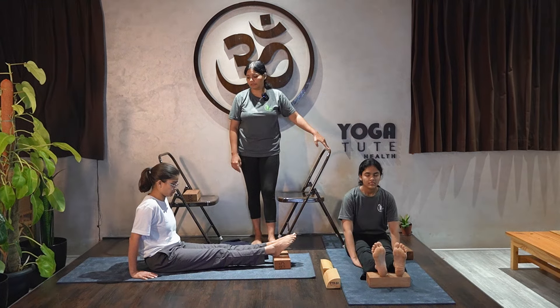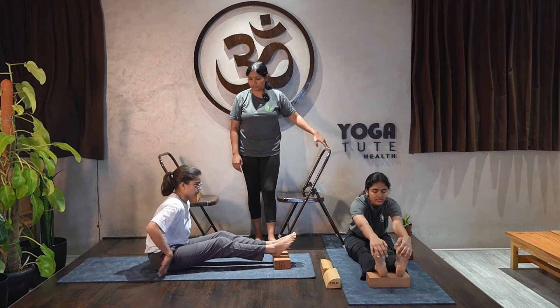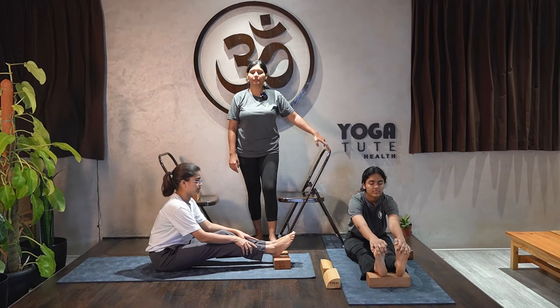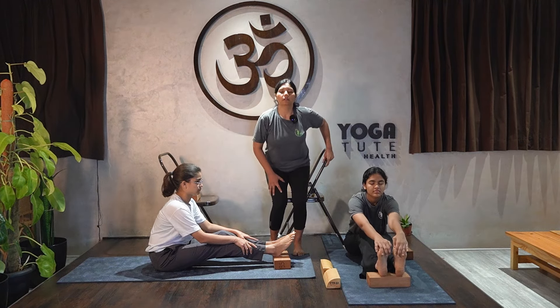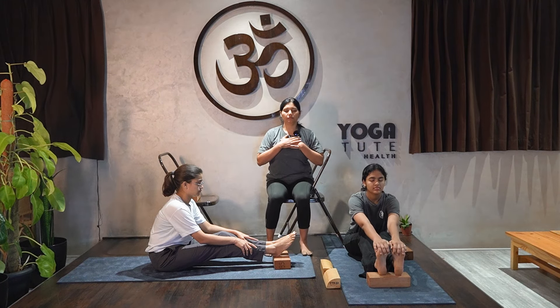Now have your breath. Shift forward, bend the knees, be comfortable. Breathing is not boring — breathing is the power, breathing is your life.